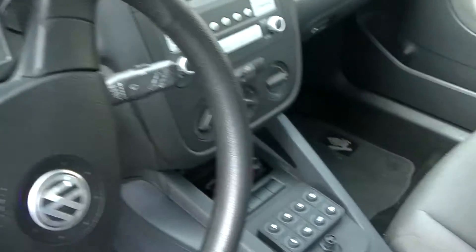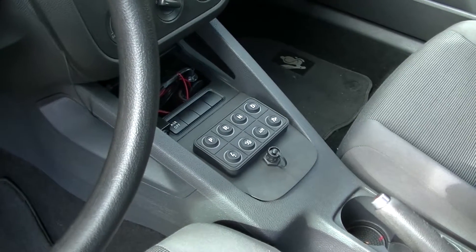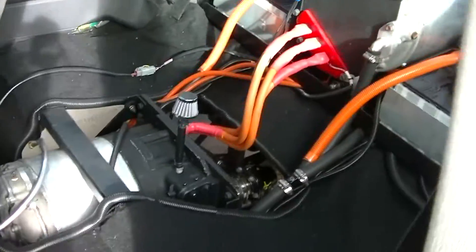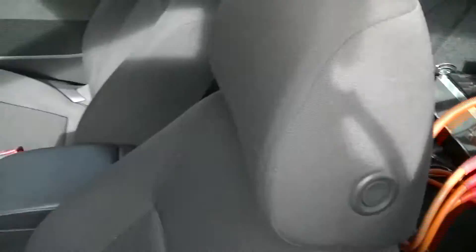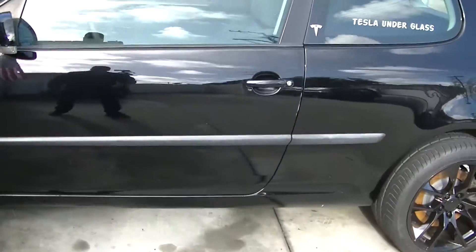It's got push buttons for forward, reverse, drive, and all that. This thing is just a little bit out of control but a lot of fun. There's the silly rabbit for you guys.